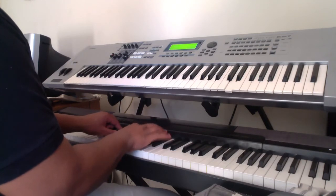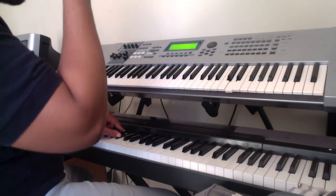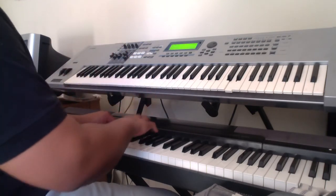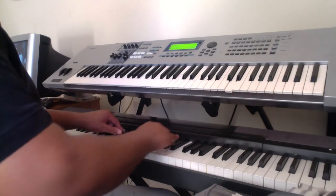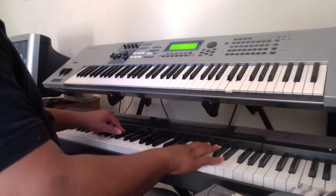A flat and D flat. Then we go into the arpeggio. Fingering for that is 2, 1, 2, 4, 1, 2, 4.